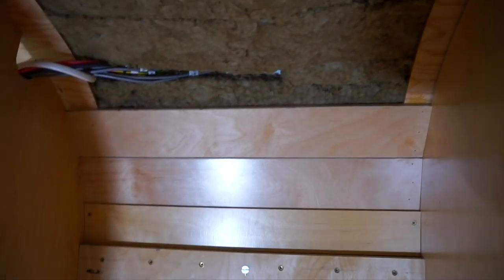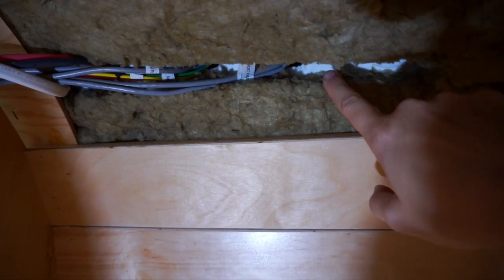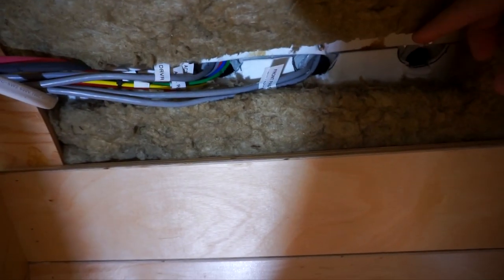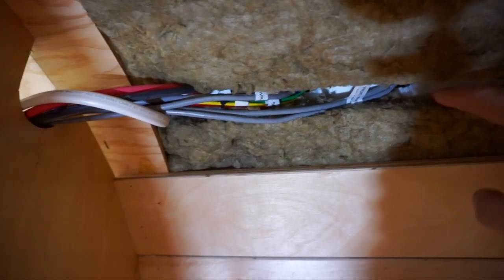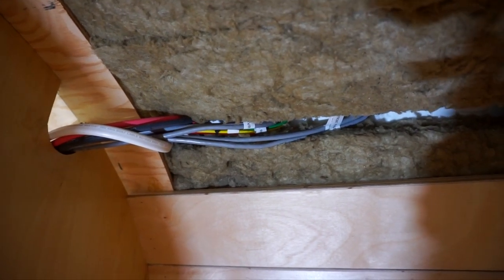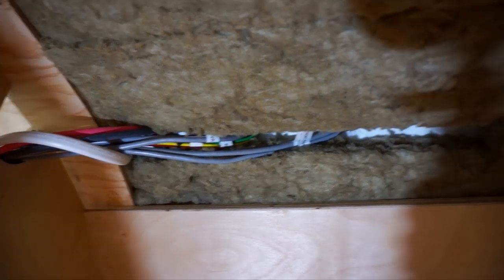We've got our sidewall installed and we're working on the ceiling, insulating as we go. We've got the first few slats up, but now we've hit the point where all our wires are coming in. In the next slat we've drilled holes for all of them to feed through, but that means we now have to go disconnect all of those currently-connected wires so we can feed them through the holes to get the next slat installed.